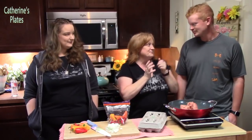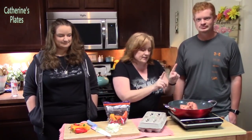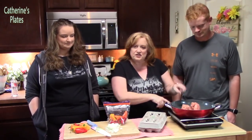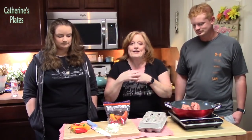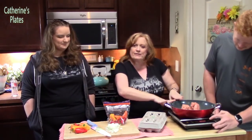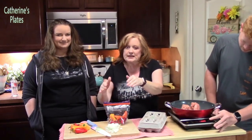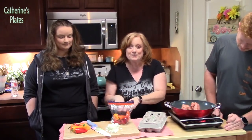Our favorite item in a cup? Sausage, of course. So that's what we're going to start off with — we have one pound of Jimmy Dean breakfast sausage. Joseph's going to turn the heat on and brown this up. While he's doing that, Rhianna's going to add our favorite veggies. We're doing onion and some sweet peppers, because I love the sweet peppers in them.